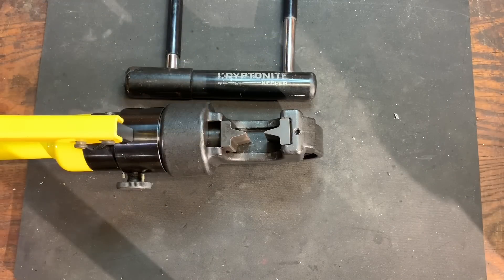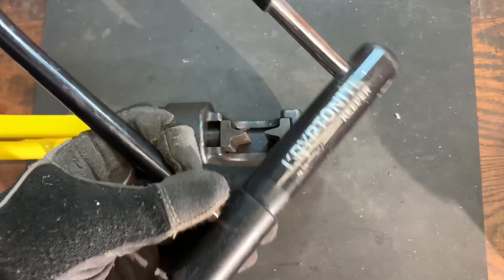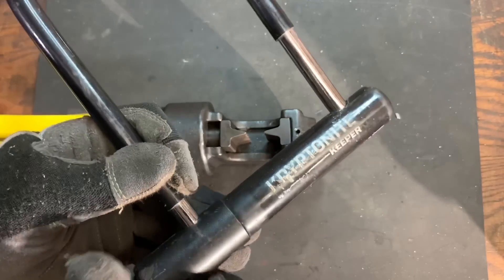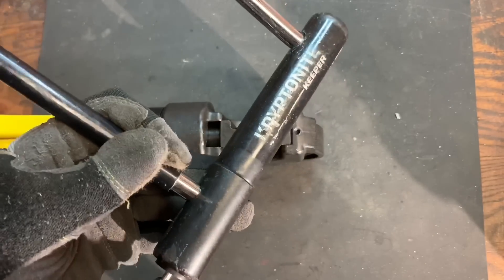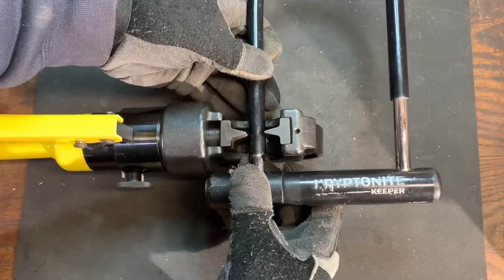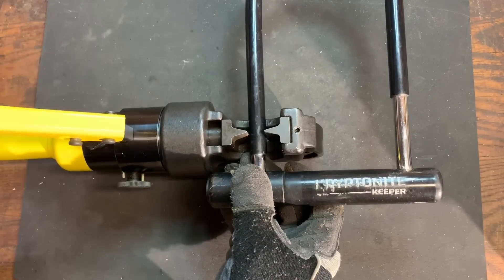Okay, we're down in the garage, and it bears note before we start that this is a lock with a shackle that only secures into the body on one side. As such, if we cut it on this side, we are guaranteed that a second cut will not be necessary. So let's get these into the jaws and start cutting.